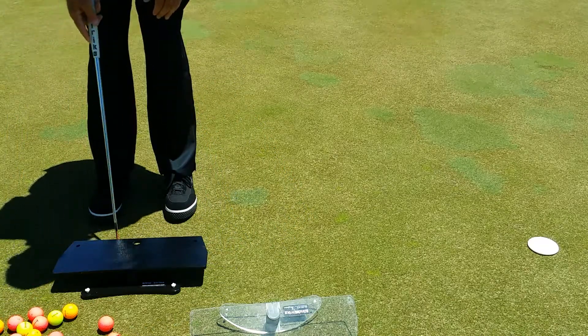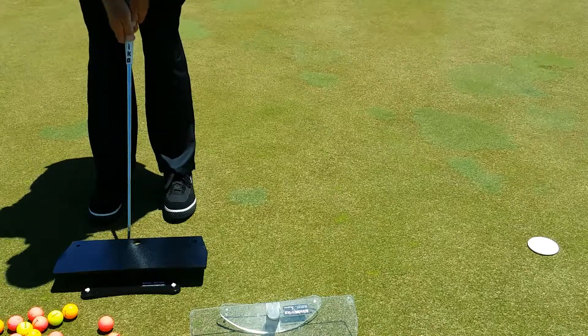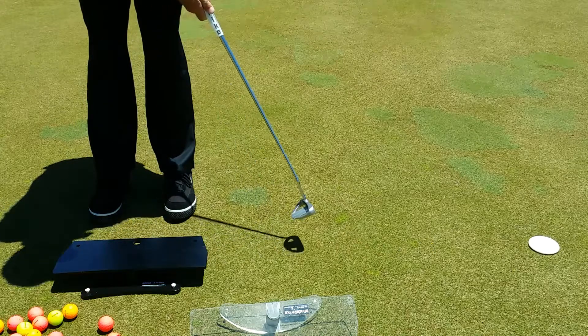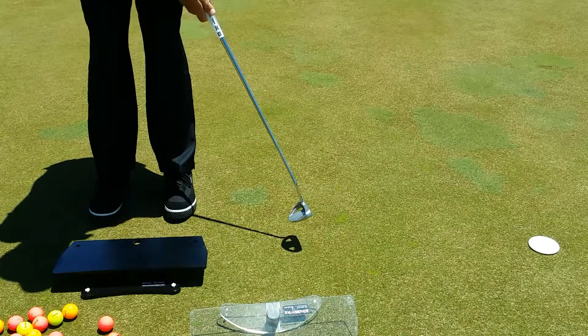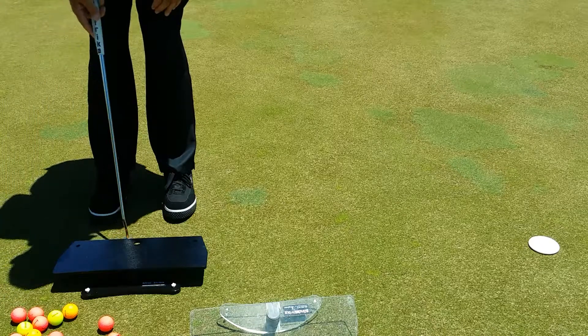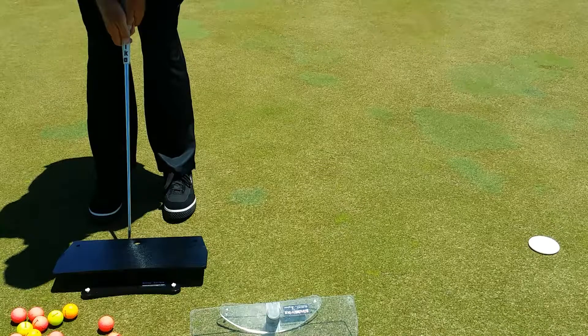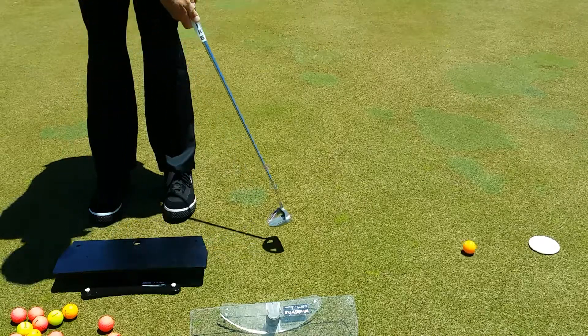So again, sliding a ball underneath — which you can't see — sliding my putter in, hold the finish. Blind Strike is a no-touch product with the exception of getting your grip pressure correct. Once that's done, we're ready to rock and roll.